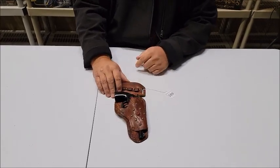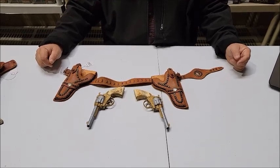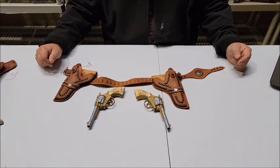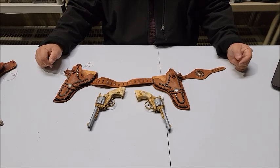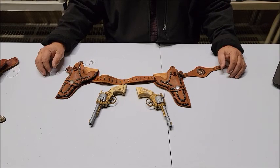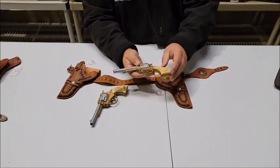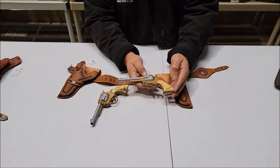Moving on to lot 190. Lot number 190 is the 1950s Kilgore Pinto set. This one's a little unusual because I'm not really sure about this color or this finish — it looks like somebody painted it.